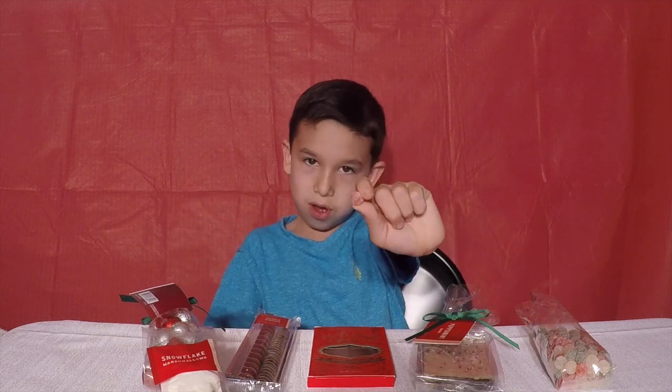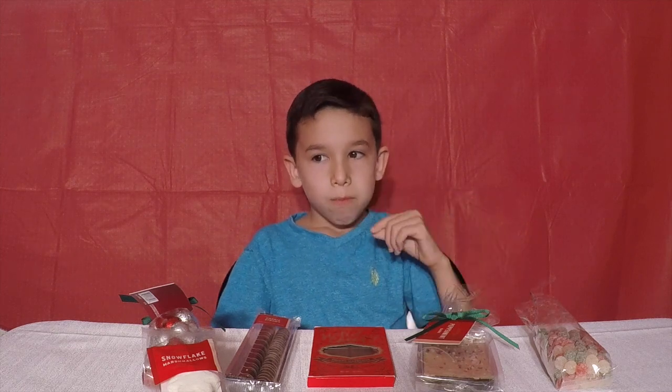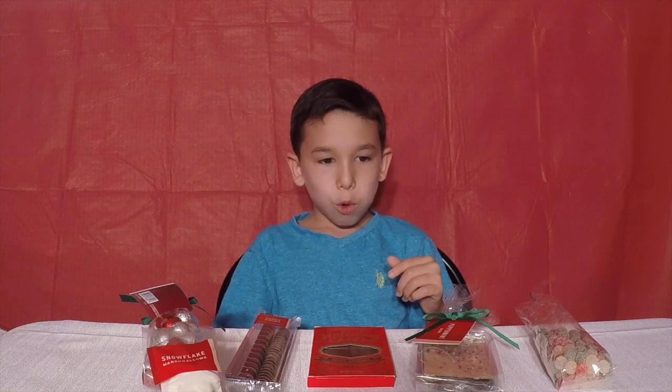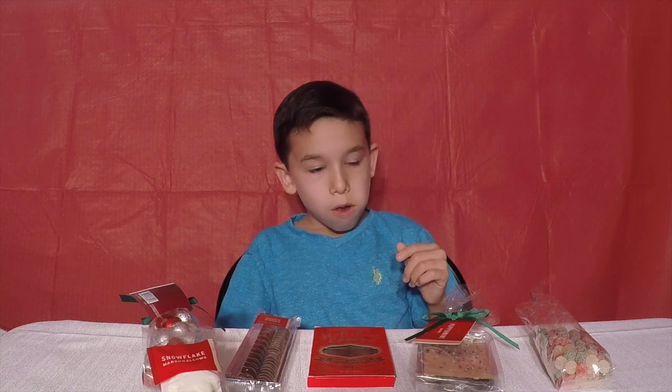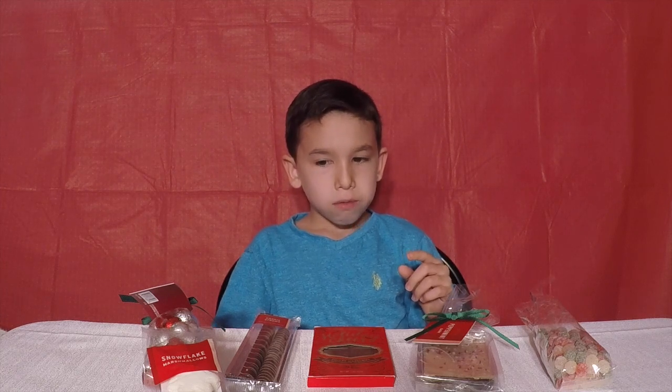So now let's try this one right away. Three, two, one, go. Okay, it's sour too. It's sour.